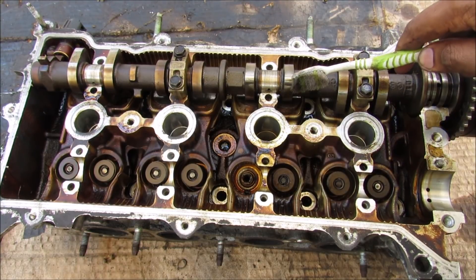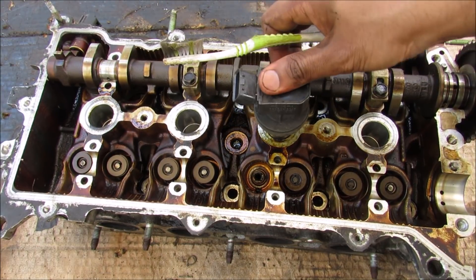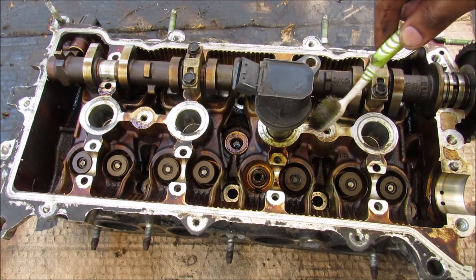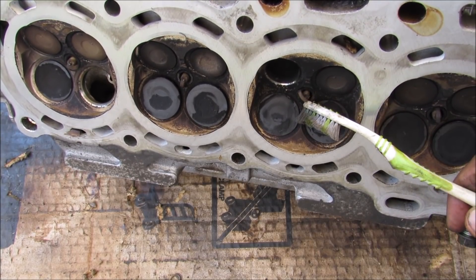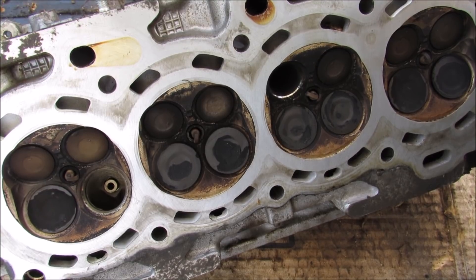Now in between the intake and exhaust cams, you have the spark plugs, and that provides a spark to ignite the fuel mixture in the cylinder. When the valve cover is on, you've got this ignition coil that sits on top of the spark plug, and that transfers the 12 volt signal from the computer into many thousands of volts to fire that spark. You can see on the bottom of the head in the middle of these four valves is where the spark plug is located. Sometimes these spark plugs will wear down and get carbon buildup on them, and they'll need to be replaced in order to keep a good spark.